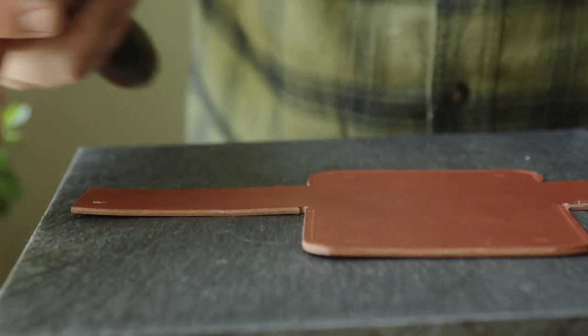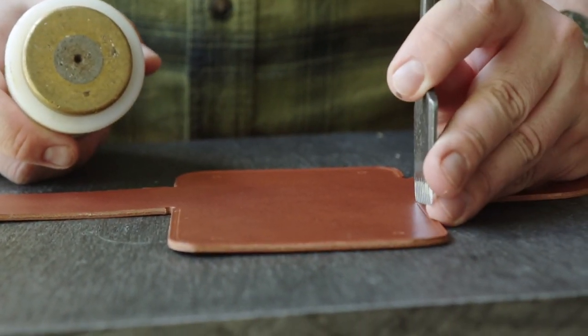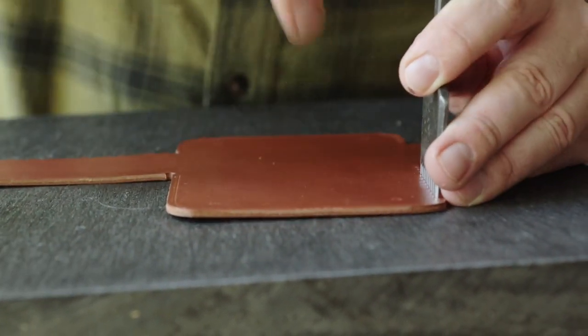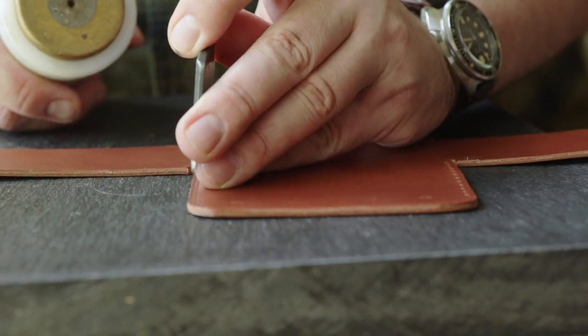Before we do any assembling, I'm going to stitch the front and the back here. I'm just going to go around, punch and stitch them. It'll just make it easier when we start folding things and stitching things together to have this stuff already stitched.